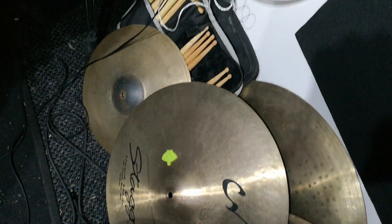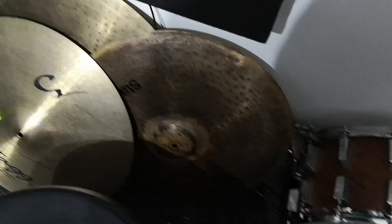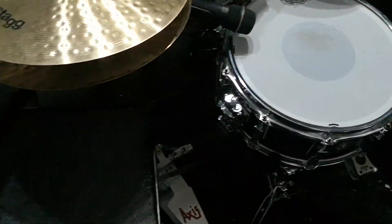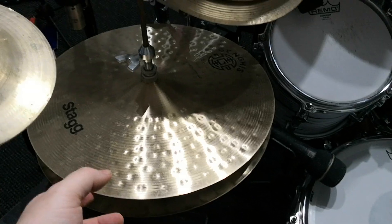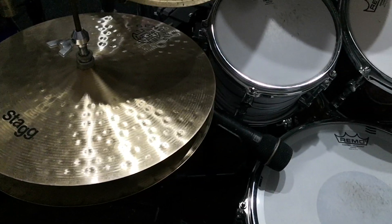I'm also gonna use a 21 inch vintage bronze sizzle ride that's got the rivets in it, and the 22 inch DHXO heavy ride when I want a brighter sound. So what's on the kit: 14 inch Genghis series hi-hats — absolutely love them, really vintage sounding, nice and crisp but warm.